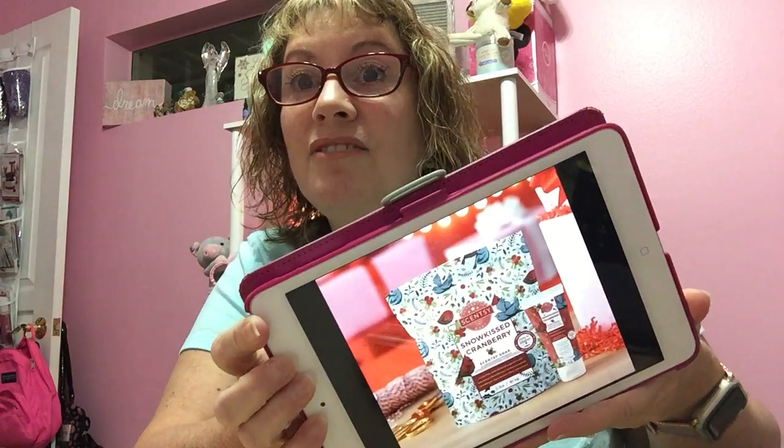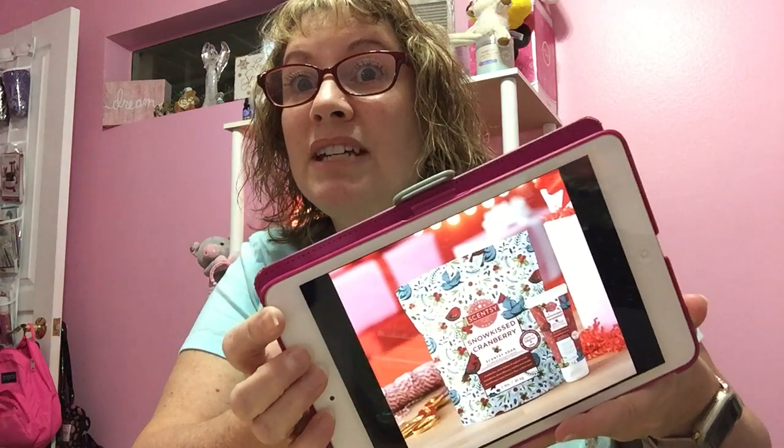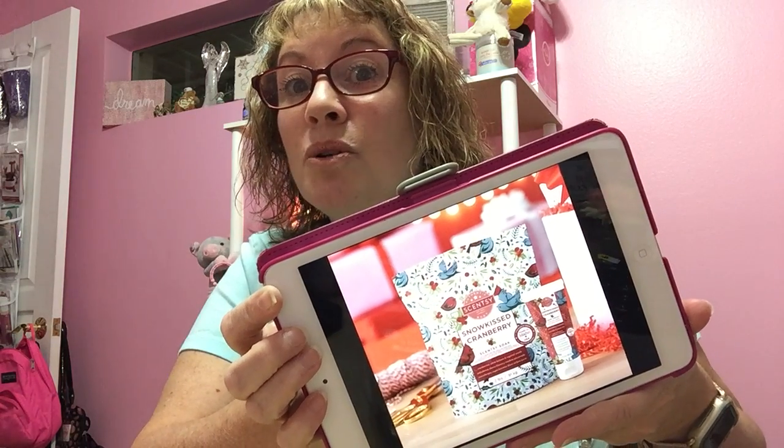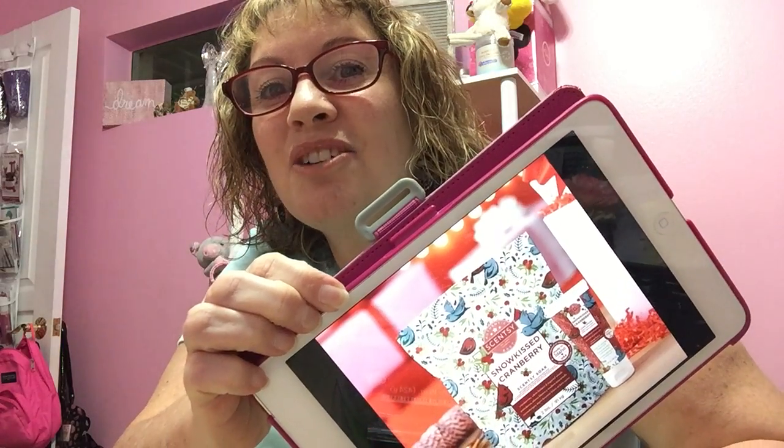We also have two bundles. There's a body bundle featuring Snow Kissed Cranberry — it comes with a Scentsy Soak and a hand cream, and it's a $20 bundle. It's still available under the collection section on the website. It makes a great little gift — stocking stuffer, secret Santa, or you could split it into two gifts. The Snow Kissed Cranberry smells so good, and the packaging is so cute and festive.